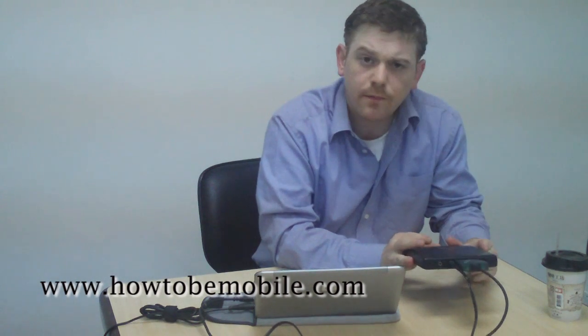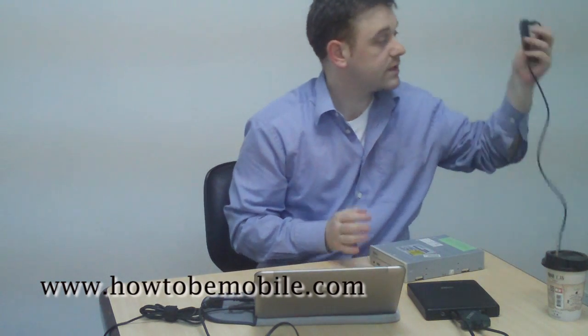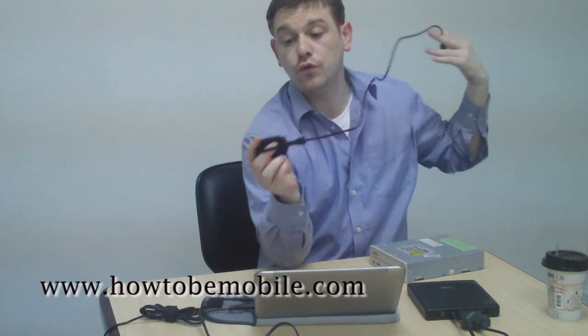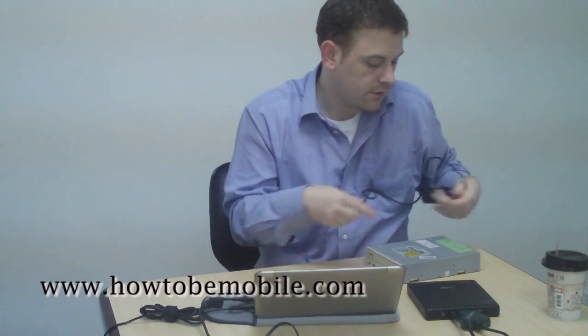If you don't have a portable DVD player like this, you can use a regular desktop DVD ROM if you have one. You will simply need something like this, which is an IDE to USB adapter. You simply connect this and put the USB into the end of your computer, and away you go.